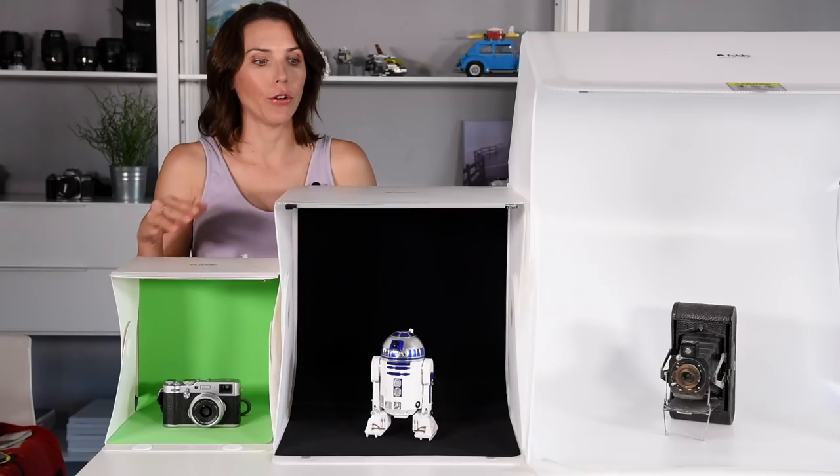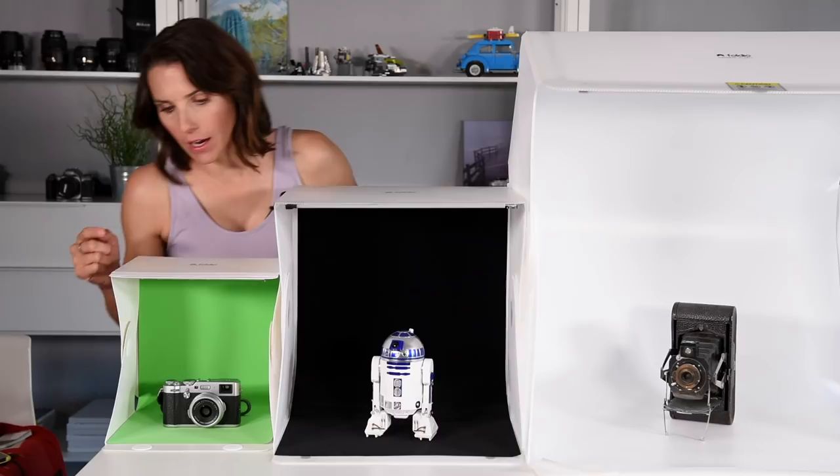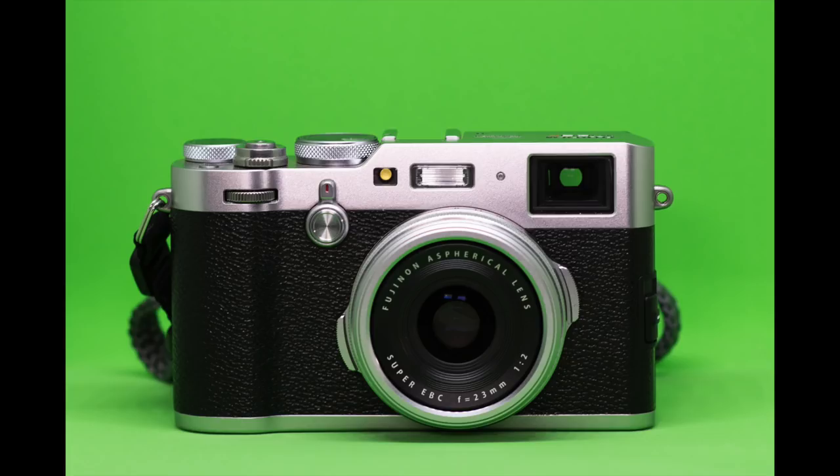I needed to take some photos of my Fuji X100F, which I think is in this one now — yeah, it's in here. I took a few photos of it in both the Foldio 1 and the Foldio 2 and they were both big enough for that purpose, though the Foldio 1 photos will definitely need to be cropped a little more tightly.